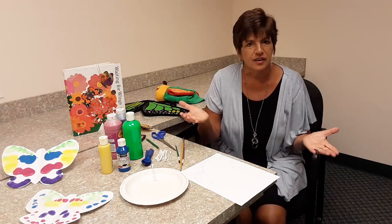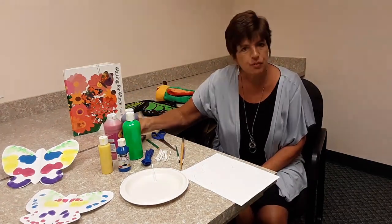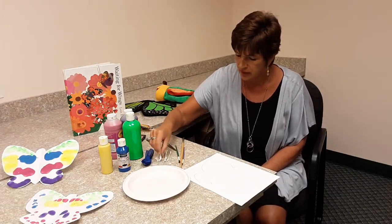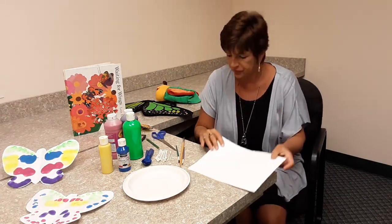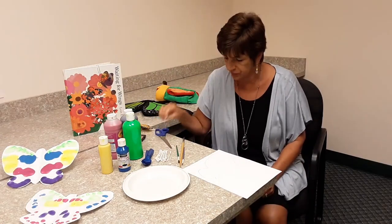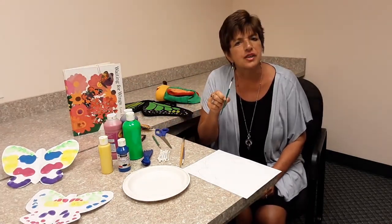This is what you need to get started. First, you need some paint — preferably tempera, a paint that's washable. A paper plate. A piece of white paper. Scissors. A pencil. A spoon. Q-tips or a brush.